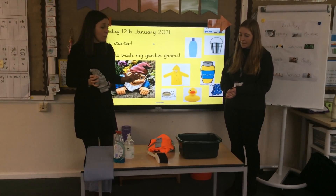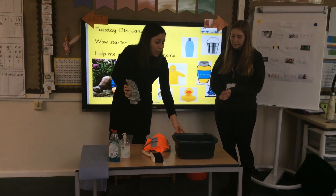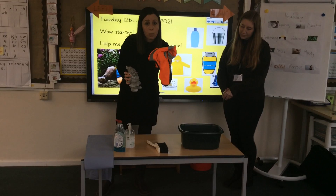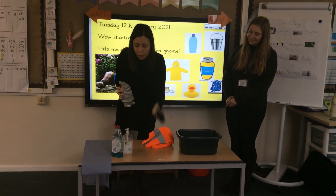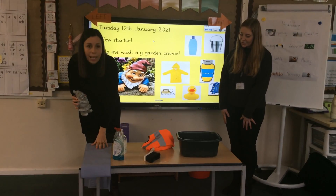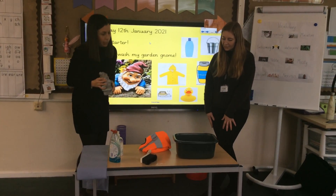Now I've got some things here to help me with washing. I've got a bucket of water, some waterproofs which will really help me, a scrubbing brush, some shampoo, some soap, and a towel to dry him with. Shall we get started?